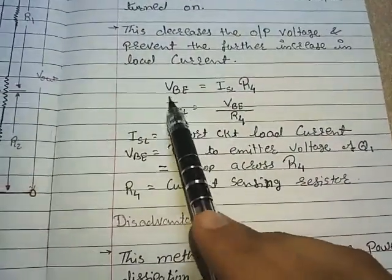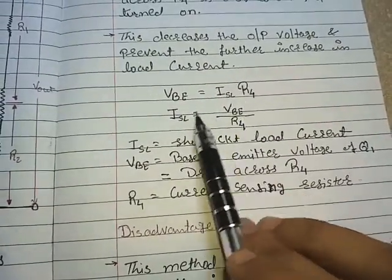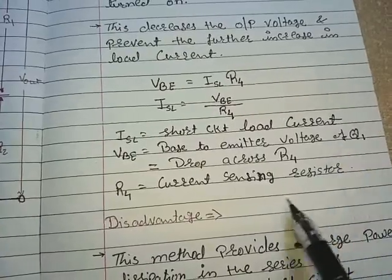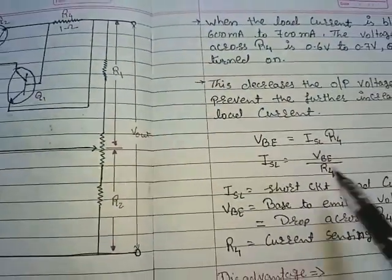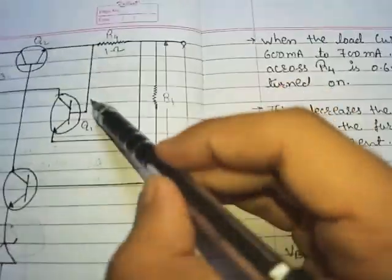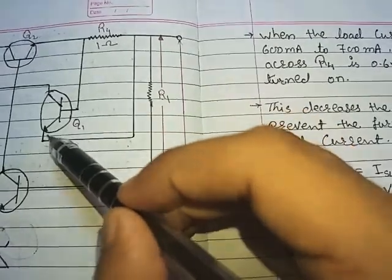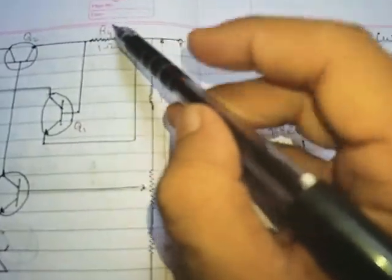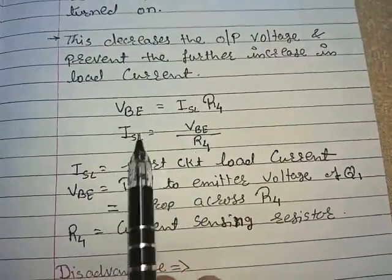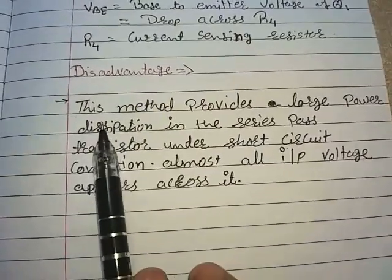For transistor Q1, VBE equals ISL times R4, therefore ISL equals VBE divided by R4, where ISL is the short circuit load current, VBE is the base-to-emitter voltage of transistor Q1 which equals the drop across R4, and R4 is the current sensing resistor. This equation comes from the fact that R4 is connected between the base and emitter of Q1, so the voltage across R4 equals VBE, and the current through R4 is ISL.